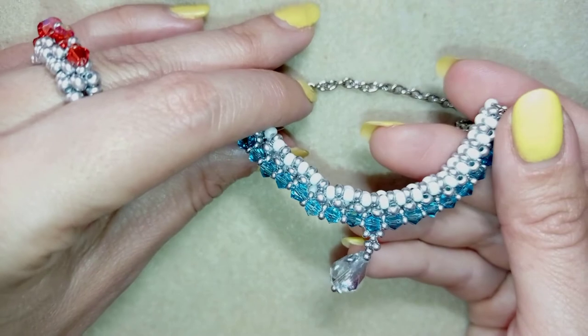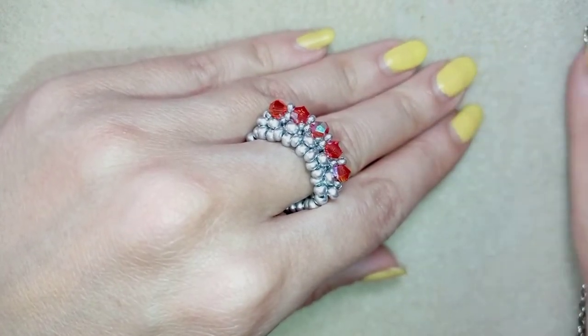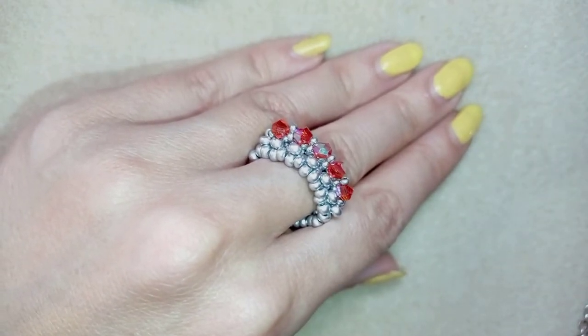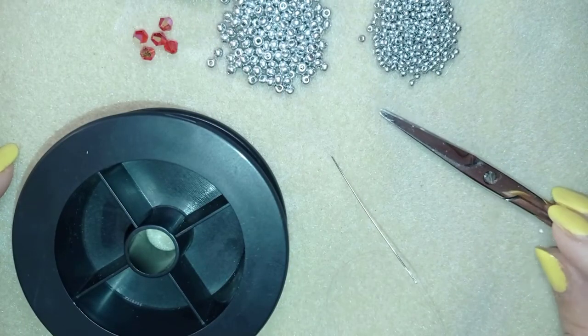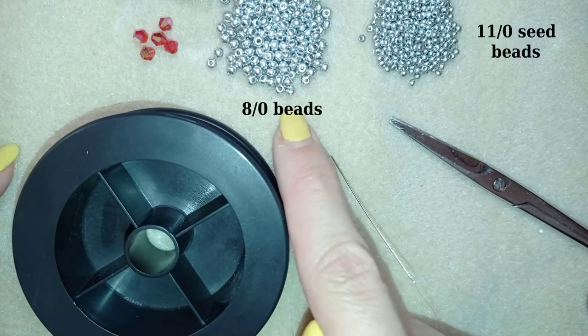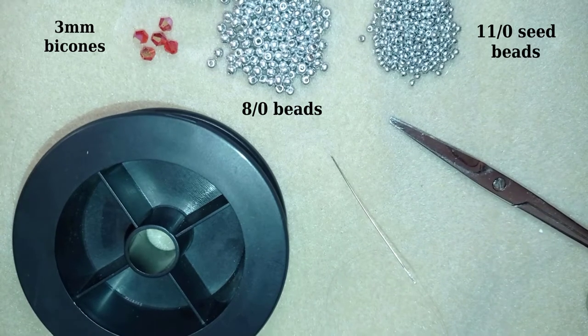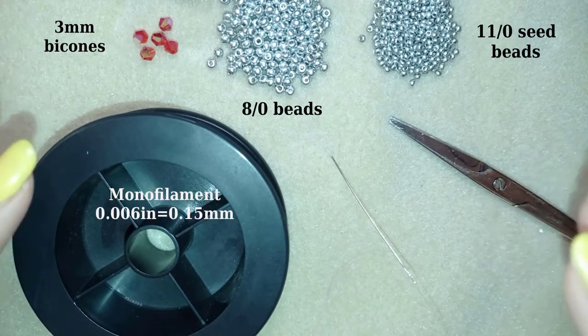Now I want to start the tutorial by showing the materials needed. I'm going to use 8-0 beads in silver color, 11-0 seed beads in silver color, and these are three millimeter bicons in red color. I use five of them — you could use less or more depending on the band of your ring, but now I will show you how I'm doing it with five.